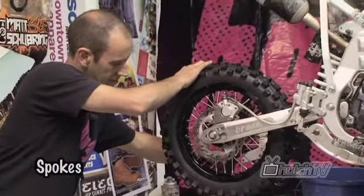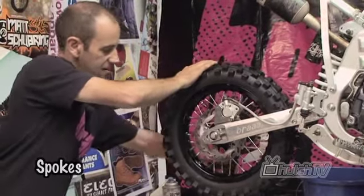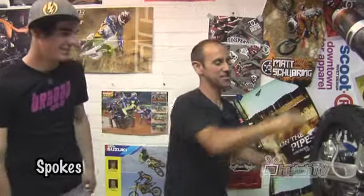So it's a fairly monotonous job but one that's got to be done. It's best to do it this way — just keep your rim straight. There you go mate, nice tension on the back wheel. So you know when you land off those big table tops, she's not going to fall out from underneath you.